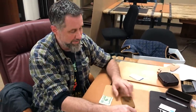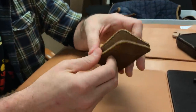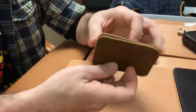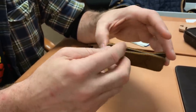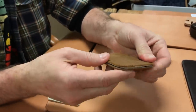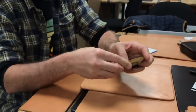Hey, Dave here with Saddleback Leather. This is the new slim card wallet — I think this might be my favorite. It's got RFID protection inside. On the back it doesn't open up all that wide, but it has just a little stitching here, just enough to relieve the pressure so it's not pinching and you don't have trouble getting your money in.